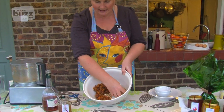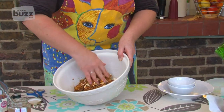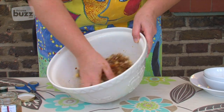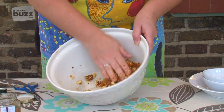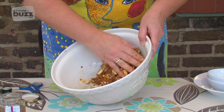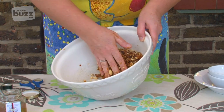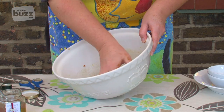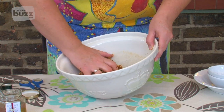So now I've got my nuts and my fruit and I'm going to mix them together. It's still quite moist at this stage, but we're going to shape it into a sausage and then leave it loosely wrapped in greaseproof paper in the fridge for about a week. That will allow it to dry out until it's firm enough for slicing.